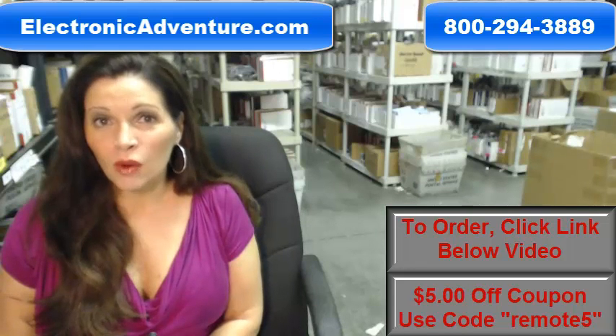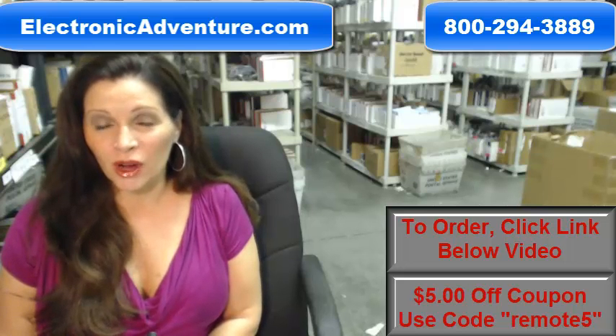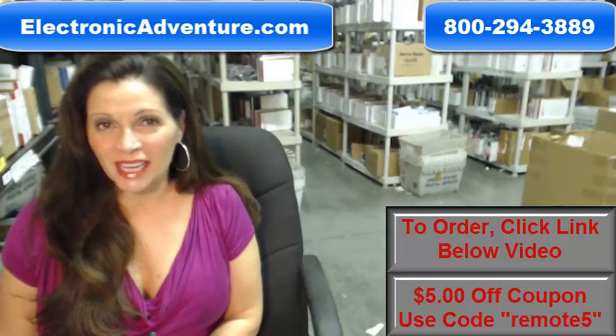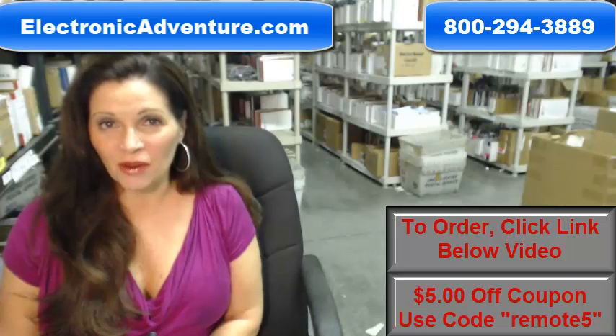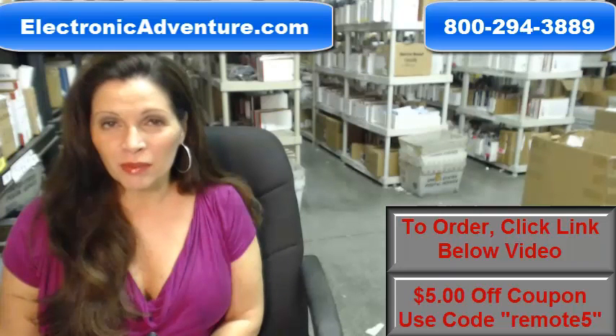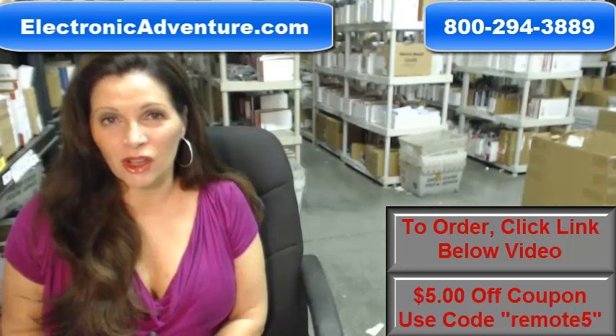And when you shop with us, we want you to shop with confidence, so we offer a 30-day, no questions asked return policy. We also want to save you some money, so when you get to checkout and it asks for the coupon code, enter remote and the number 5, and we'll take $5 off your purchase.